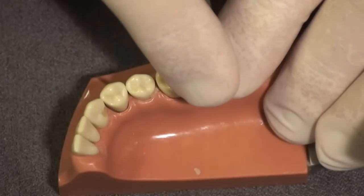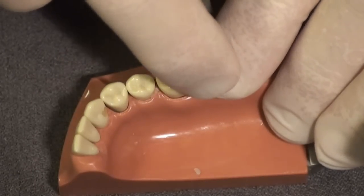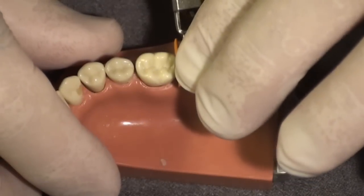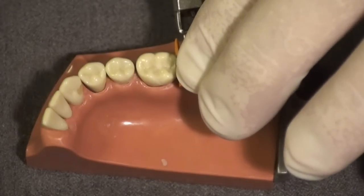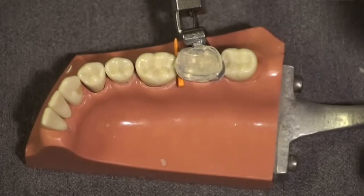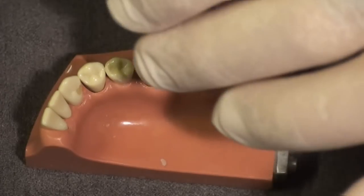I'm putting about 5 pounds of pressure with my finger for 5 to 10 seconds, forcing the composite into its original shape and texture with the same occlusion the patient was comfortable with when they walked into the operatory.